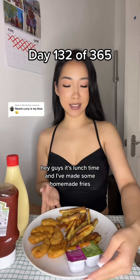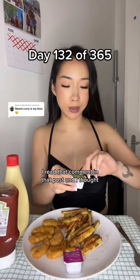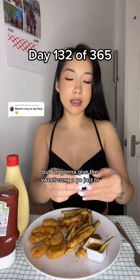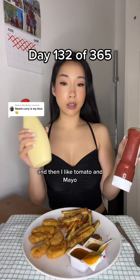Hey guys, it's lunchtime and I've made some homemade fries. Chicken nuggets from Tesco's. I read that comment in that post and I thought, my favorite for chicken nuggets is sweet and sour, but I'm gonna give the sweet curry a go just because it was like one of the top comments. And then I like tomato and mayo.